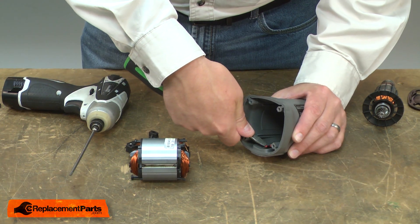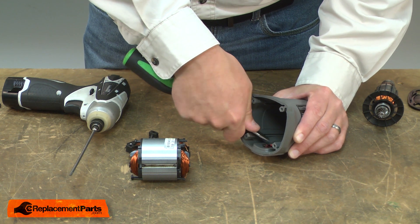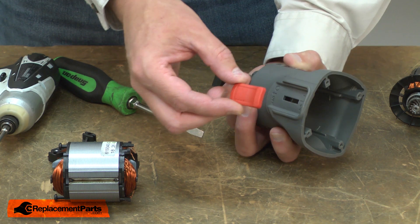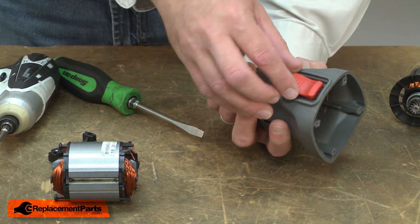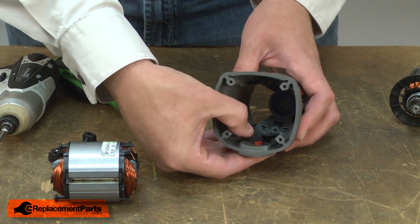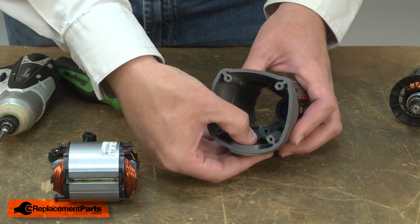Now I can remove the switch button. I'll use a screwdriver to depress the plastic tab to release it. Now I can install the new switch button. I align it with the housing so the raised portion is pointing forward. I'll tip it over, align it with the actuator link and snap it in place.